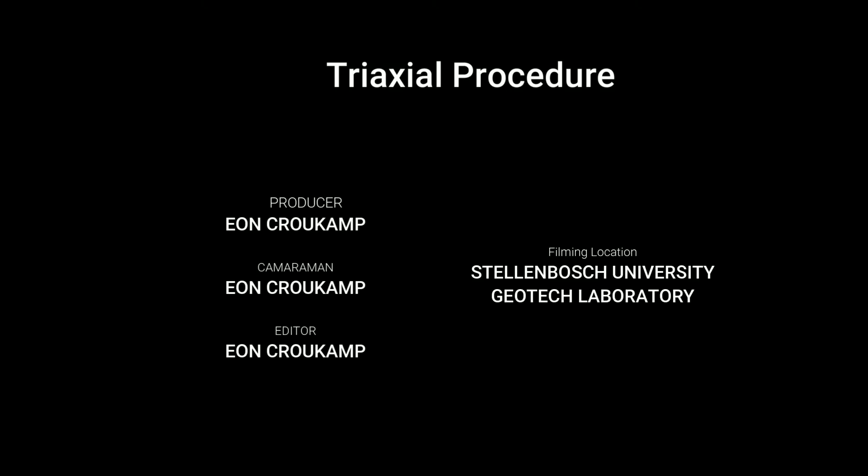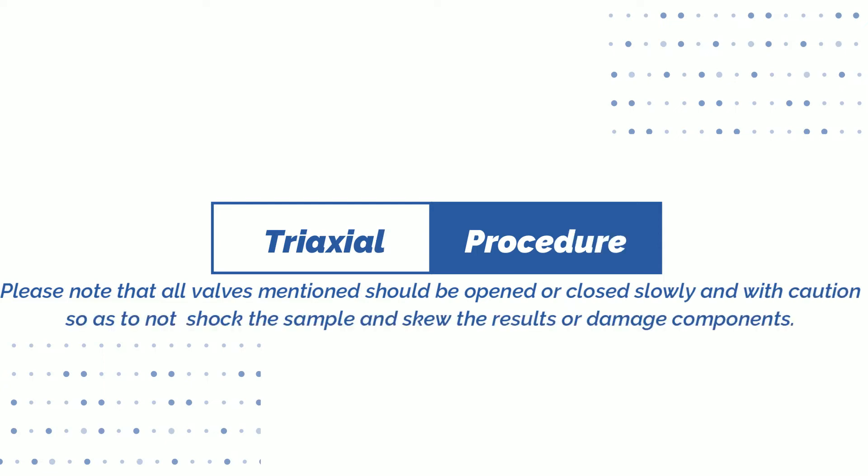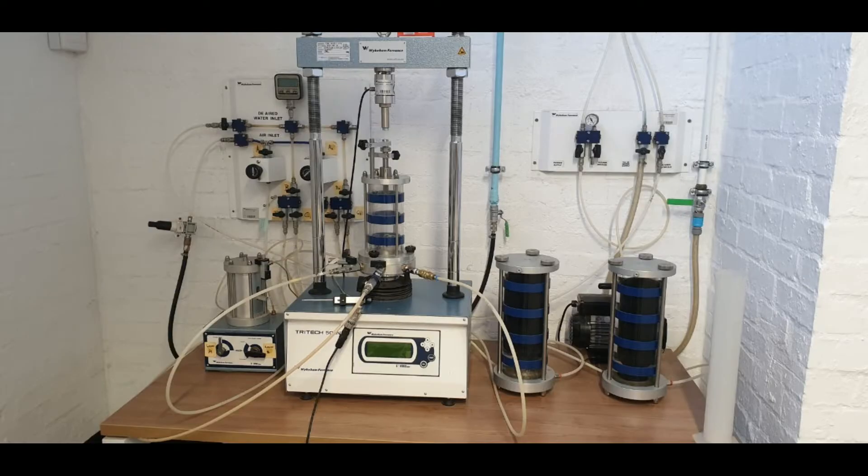Tri-axial procedure. Please note that all valves mentioned should be opened or closed slowly and with caution so as to not shock the sample and skew the results or damage components. Stage one, step 1.1: filling of the de-airing water tank setup.